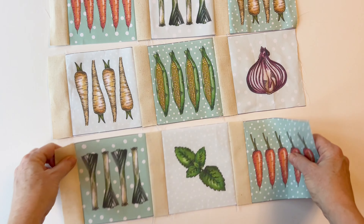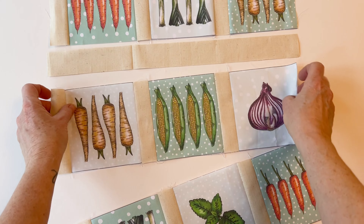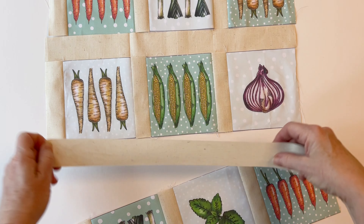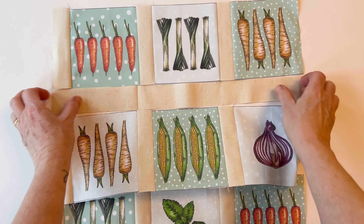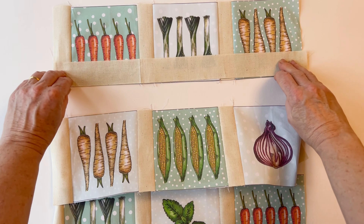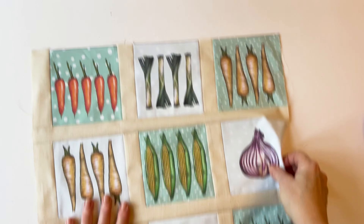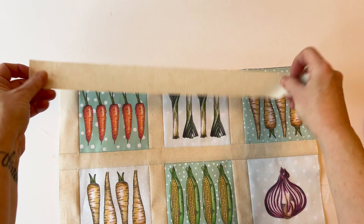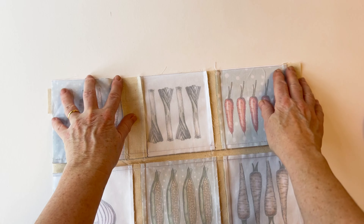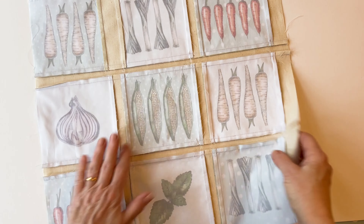Make row two and row three in exactly the same way with the vertical sashing strips. Now to join the rows together, they are joined with a horizontal sashing strip. Sew one beneath row one and then sew that to the top of row two, then sew one beneath row two and sew that to the top of row three. When you sew them together, place them right sides facing and turn them over so that you stitch from the side with all the seams — this helps to keep the seams pressed over to the side you've chosen. Now add another horizontal sashing strip to the top of row one to frame the whole piece.